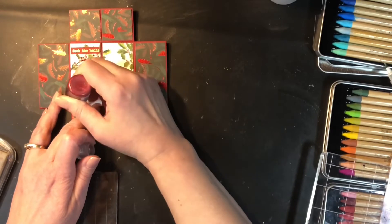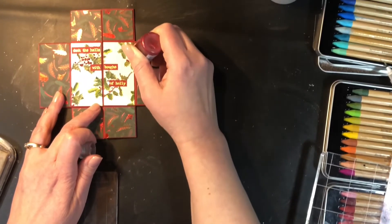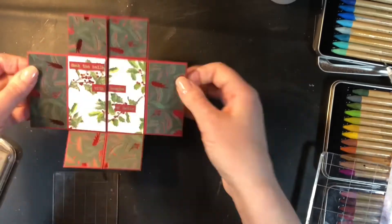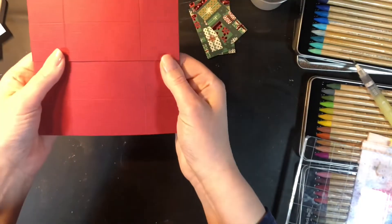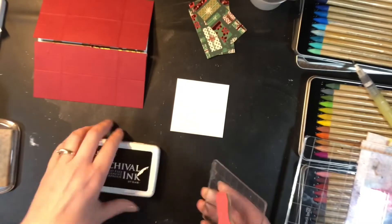The last thing I'm adding to this panel is some red stickles on the little berries — it just adds a nice touch of sparkle. The berries for these holly leaves are actually really quite tiny, but it adds a touch of sparkle that looks really really nice.